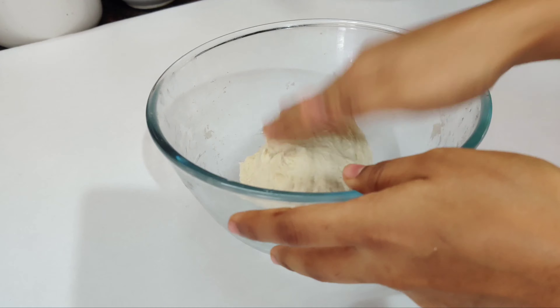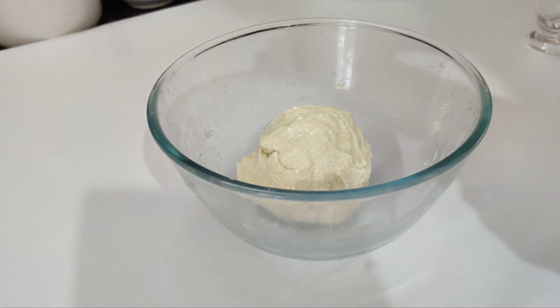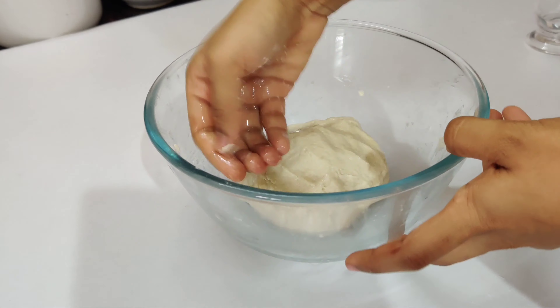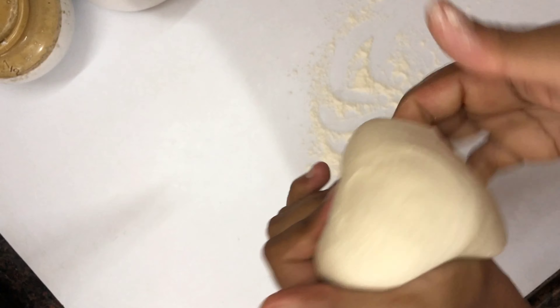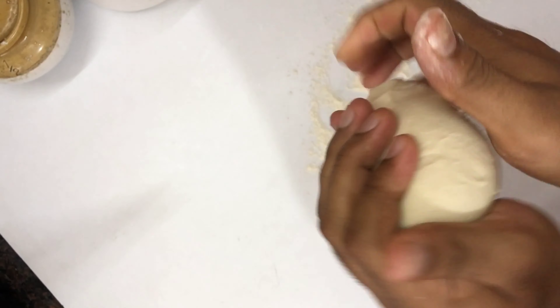Add a little oil and add the dough to rest. That is the dough we are going to rest in the fridge. I am going to let it rest. Next, add the dough.